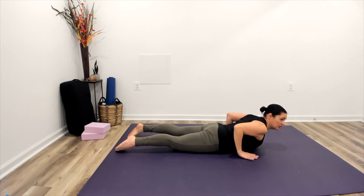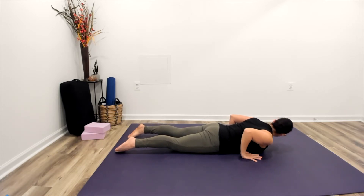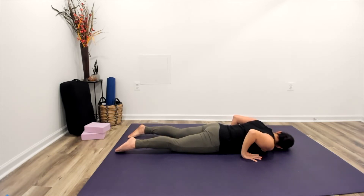A little cobra check today. We can hover our hands off the mat, using the strength of our back muscles to hold us up, and then gently rest your hands back down. Creating length through the low back, moving this more into the middle and upper part of the back, and then we'll gently release, resting your cheek back down on the floor.